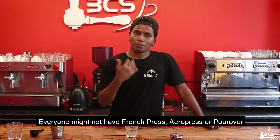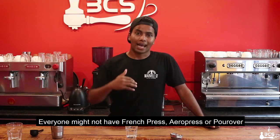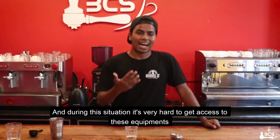All of these things are French Press, AeroPress, pour-over, etc. Now, all of these situations, it's very hard.